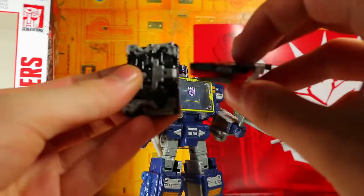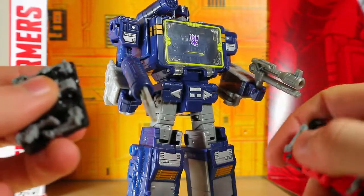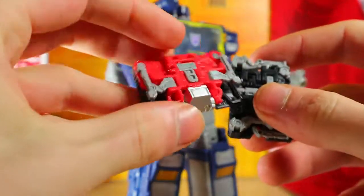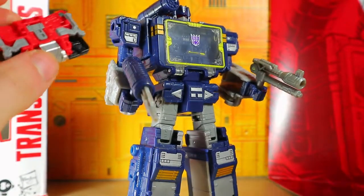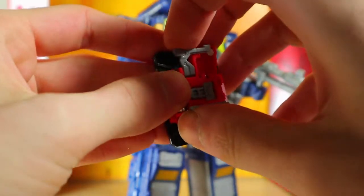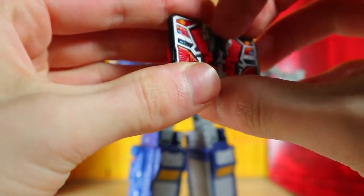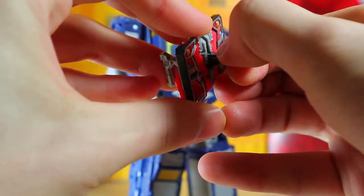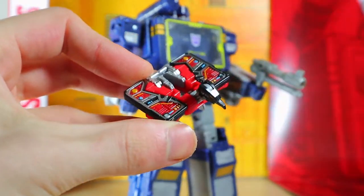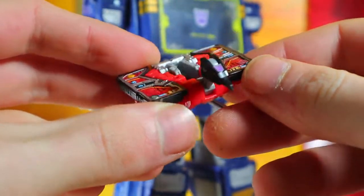I stopped just to take a picture of that pose because that looks pretty awesome. You do have pegs on the Micromasters so you can attach them to the sides, but that's kind of lame. I'm gonna start off with Laserbeak — he's the only one with an actual remolded part. We're going to look at the head. That is an awesome looking head — that's the proper Laserbeak right there.